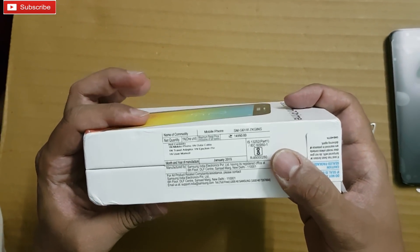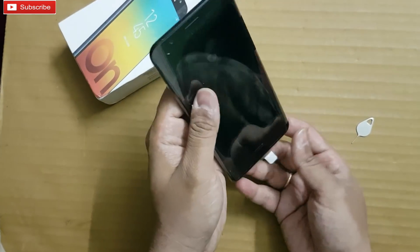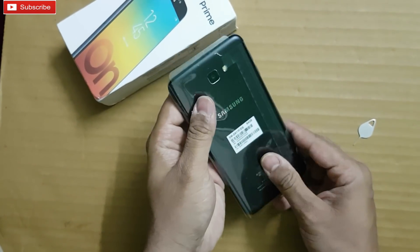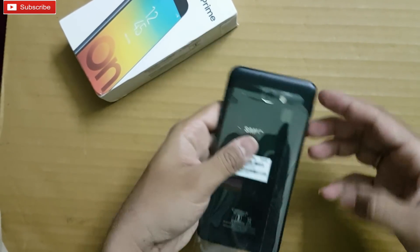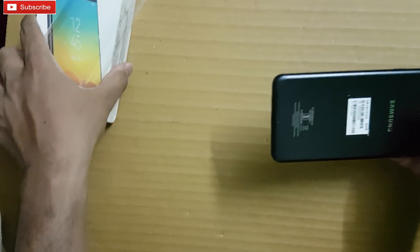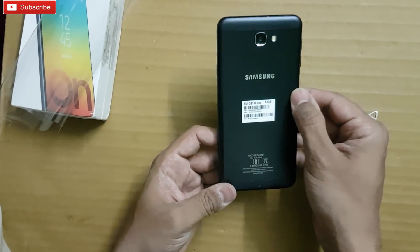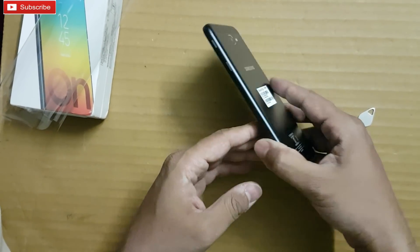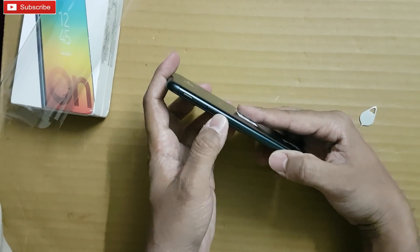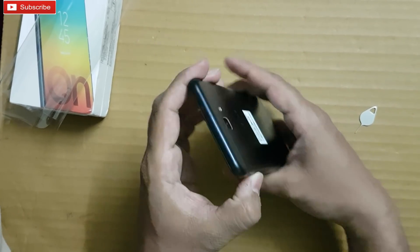So there are no headphones included in the box — quite a disappointment. Samsung used to send headphones with all their phones, so this is quite strange. Let me remove the phone and have a look. This looks similar to the On8, J7 Max, and J7 Prime. This is the black 64GB storage variant.